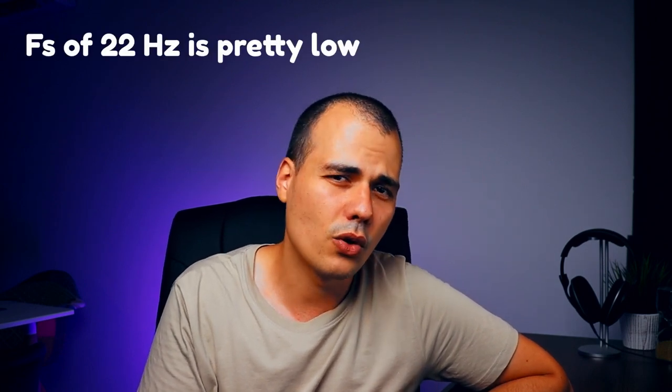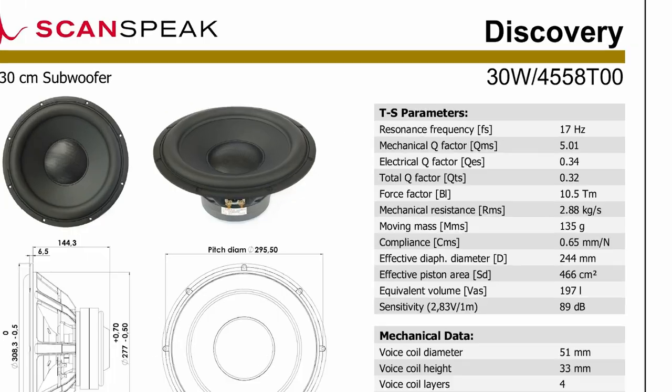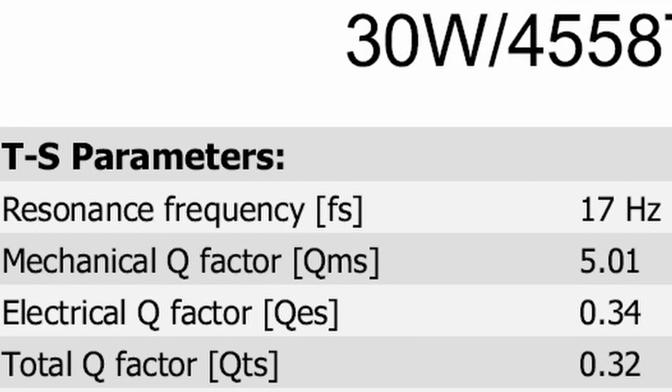What conclusion can I draw from this parameter? If you want to build a sealed box, you should make sure that your speaker has a low free air resonant frequency so it can play even the lowest notes. This SB Acoustics driver is a nice candidate, although there are speakers with lower than 20 Hz resonant frequency. Remember that when you place it inside the box, the resonant frequency will go up. For bass reflex, we have more flexibility when it comes to this parameter.